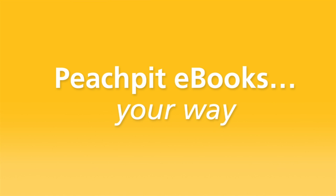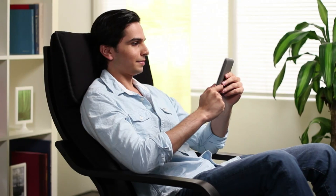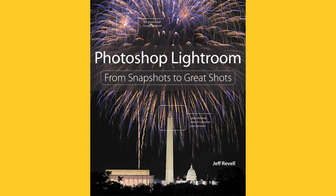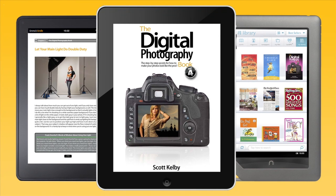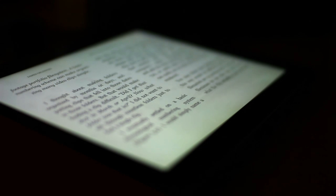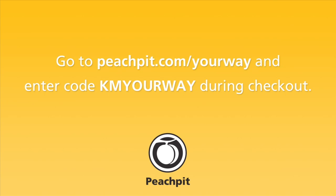Whether you love to read e-books on your iPad, consider your Kindle your best friend, or are addicted to your Nook, Peach Pit e-books are for you. When you purchase your e-books from Peach Pit, you get three formats, so you can easily read them on any device of your choice. Or if you're in the mood to read on your computer, they supply you with a PDF. Head on over to Peach Pit today to get an e-book for 40% off.